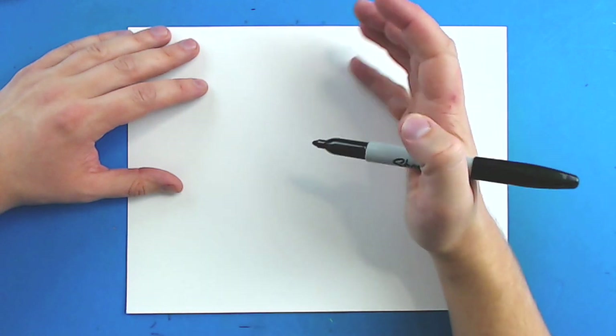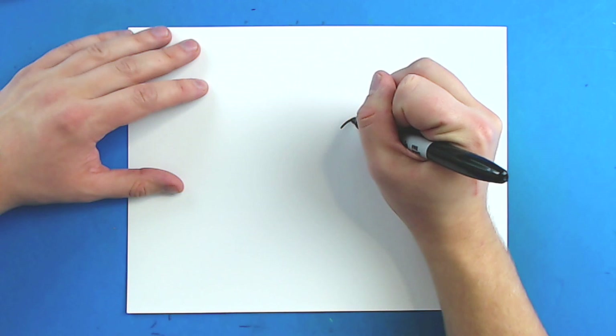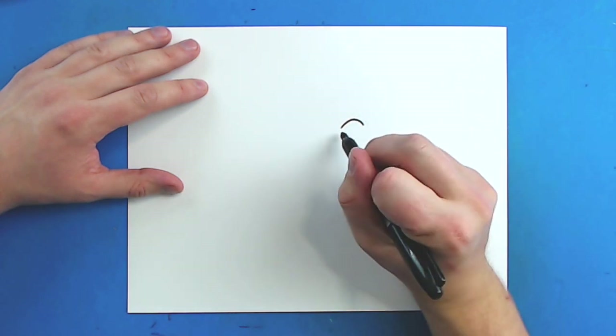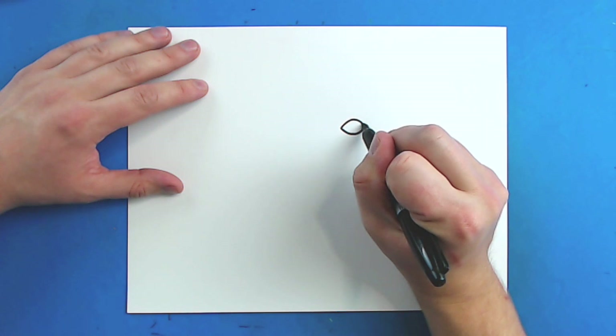So to start off, we're going to begin with this eye. I'm going to start right here and draw a line that just goes up with a curve, and then it's going to come down like this. Then starting here, I'm going to draw a line that just goes down, and then curves up like this.